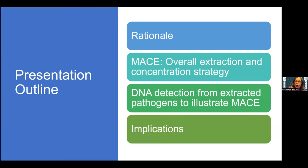My presentation will cover the rationale. This is a scientific group, so you know the rationale for rapid extraction or rapid sample preparation, the overall strategy. Then I will demonstrate how the extracted material or pathogen, especially DNA, is detected, and what are the implications.